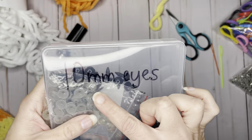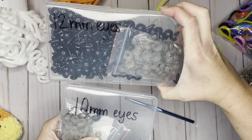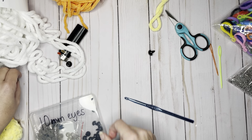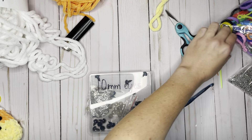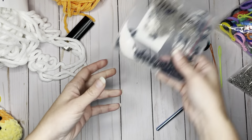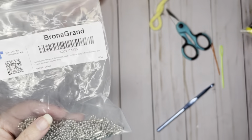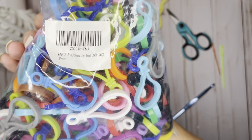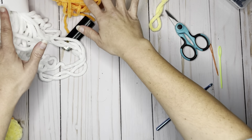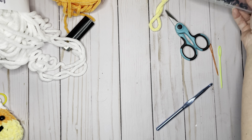I will also be using 10 millimeter eyes. I have multiple eye sizes, so I write the sizes on the box in Sharpie to differentiate them. For this project I used 10 millimeter eyes from Amazon. If you choose to make it as a keychain, I used long bead connectors and lobster claw clasps, also from Amazon. If you want links to where I got the yarn, the eyes, or any of these supplies, just let me know in the comments below.